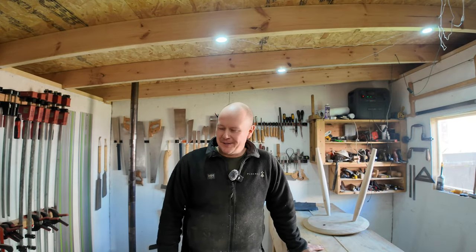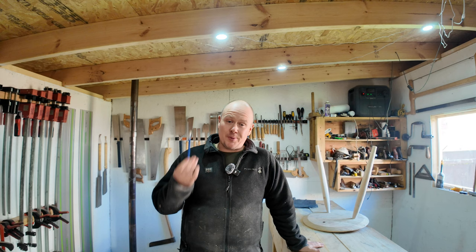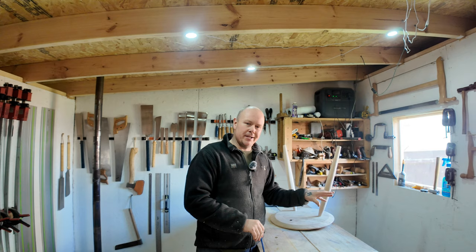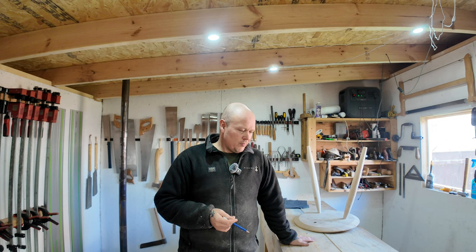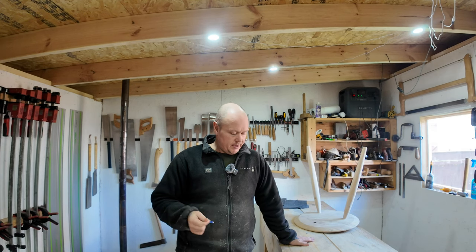Hello everyone, welcome back for another podcast. In today's podcast I'm going to be discussing a little bit about my Nicholson bench - this tall bench. I'm going to go through a few likes, a few dislikes, and I'm probably going to explain and show how I've been using it of late.